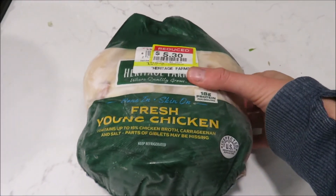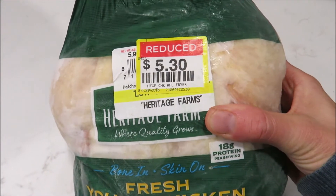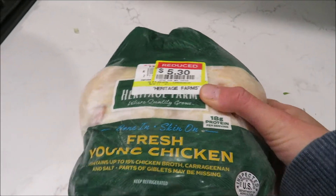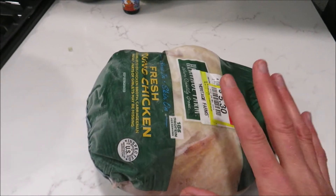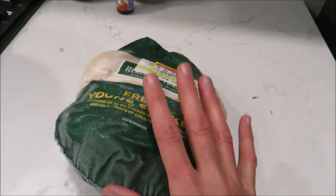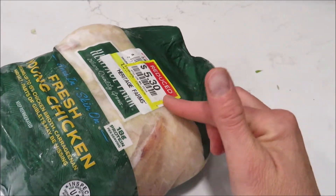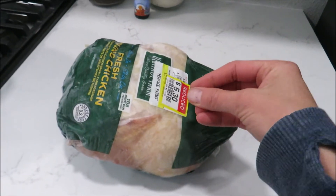I just want to show you the whole chickens. I usually check the markdown section at Smith's — this was marked down to 89 cents a pound, about six pounds. I always check because the sell-by date is really close, so I just throw it in the freezer. This is the cheapest way to eat chicken — just over $5. I cook this up in my Instant Pot, and then we pick the chicken off.